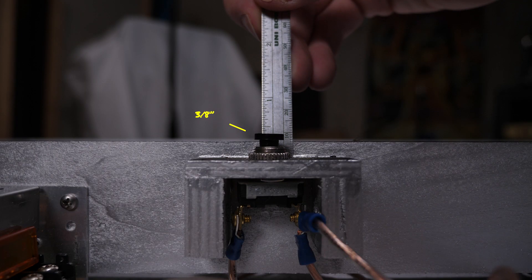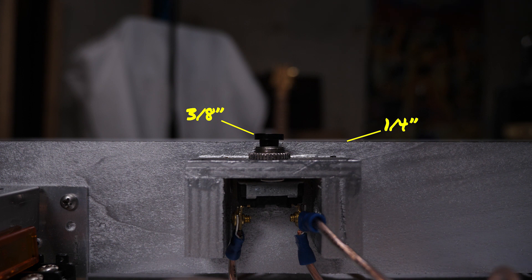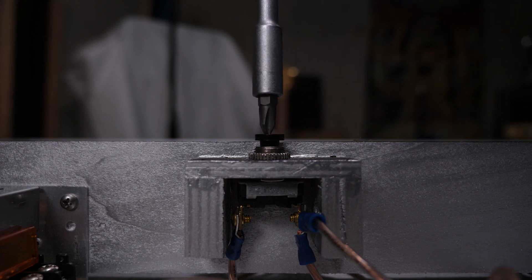The switches are mounted on these little brackets that I just glued onto the center support. This is where it's going to take some trial and error. You want to make sure that when the switches are not pressed, they sit a little bit above the plane of where the plexiglass is going to sit, and when you press it down, you want that switch to be at maybe the same level or just a touch higher than that plane.